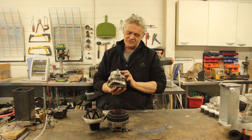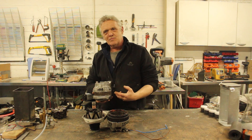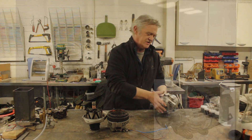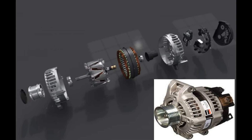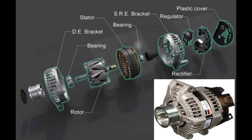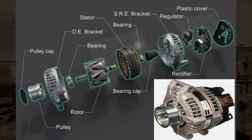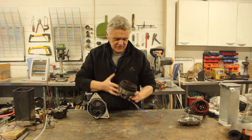This is a car alternator from a Nissan Micra. If we have a look at how this is made up we can see the breakdown of it. Here's the actual machine itself where I've split it into pieces.